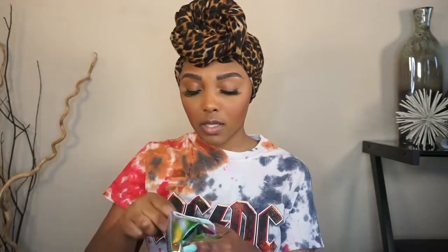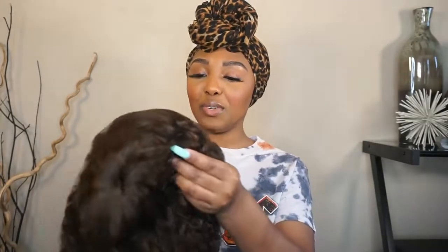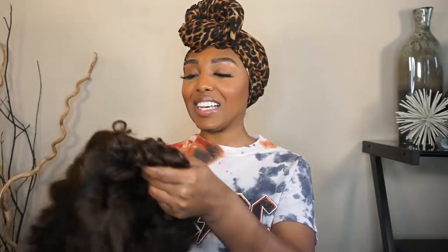It also comes with a band, some clips, an edge brush — and we got some tweezers too. How cute is this! The packaging is everything, you guys. It also comes with a wig cap and a card at the bottom that says 'Hot Beauty Hair — thanks for choosing Hot Beauty Hair.' It's like a thank you card and a hair care card on the back. They get five stars for the packaging because it's just everything.